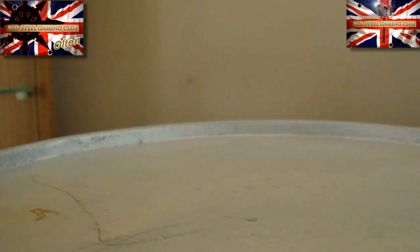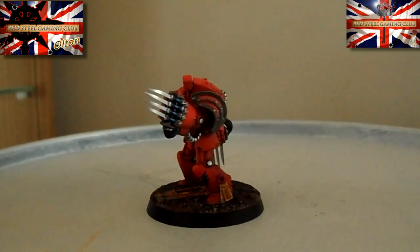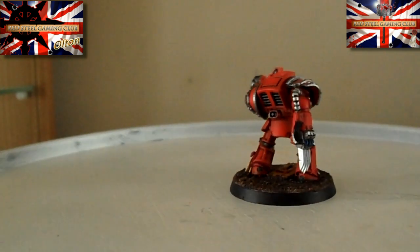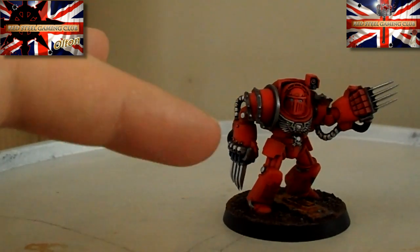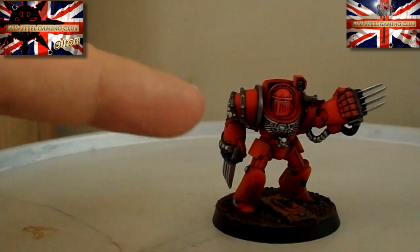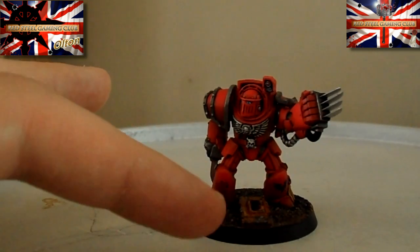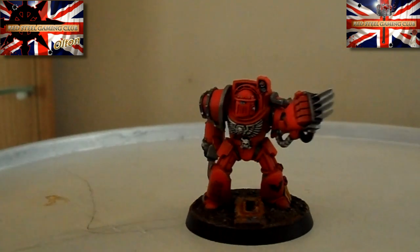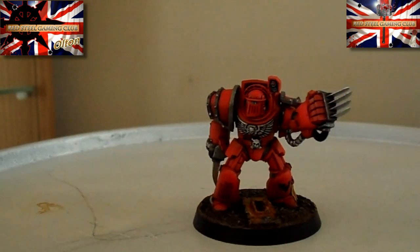So yeah, that's the Sarge, and this guy has got the Lightning Claws. I did have a message regarding how I go about doing my bases, and they're really simple - it's one of the simplest things that I actually paint up. It takes me way longer getting a nice, clean, smooth-looking paint job on the actual Marine with the greyscale transitions than it does chipping and all sorts on the bits of armour plating on the base. I'm going to do a video in the next week or two, literally start to finish on a base, to show you how I go about doing that.